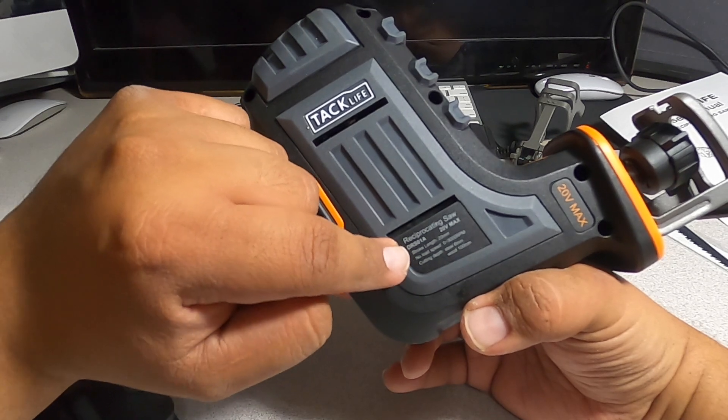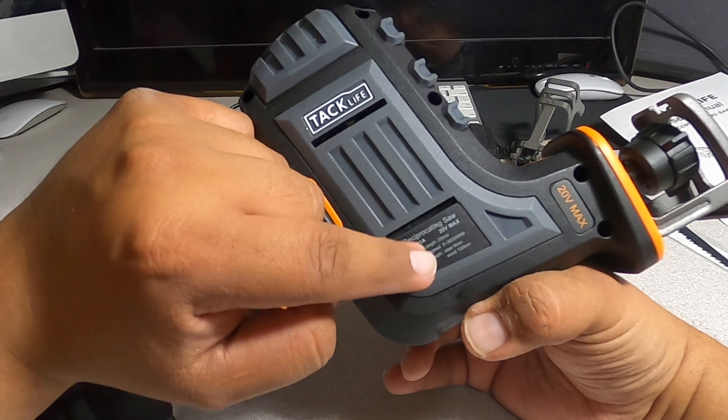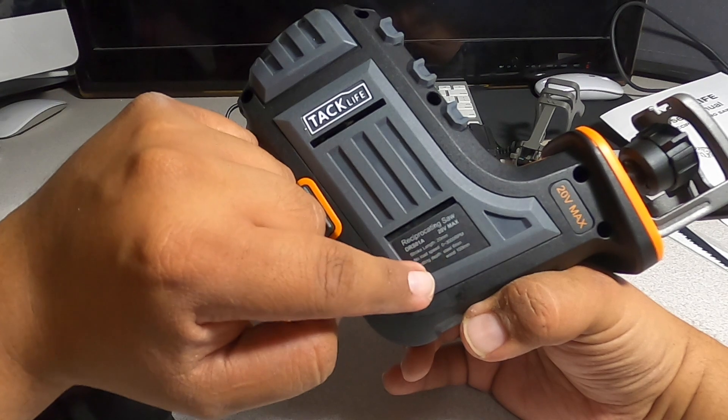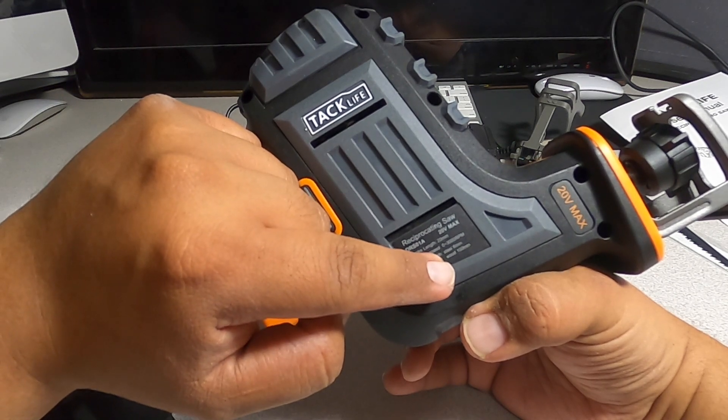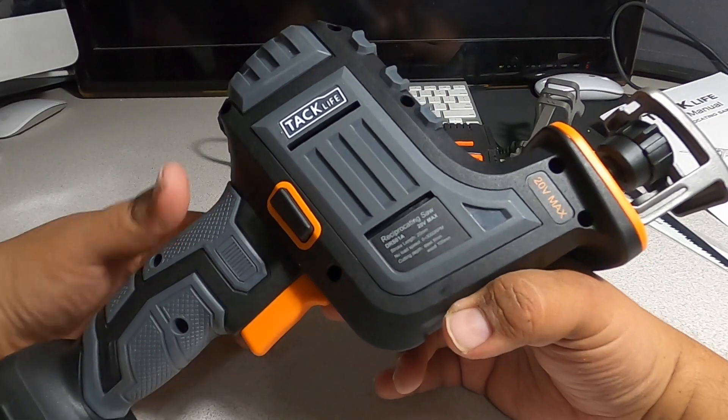This reciprocating saw, model DRS-01A, is 20-volt max with a 20-millimeter stroke length. No-load speed is 0 to 3000 RPM. Cutting depth: steel 6 millimeters, wood 100 millimeters. It also says 20-volt max on the side.